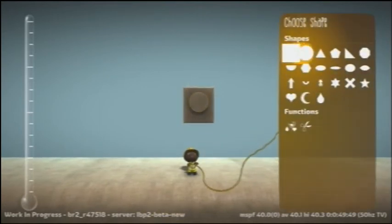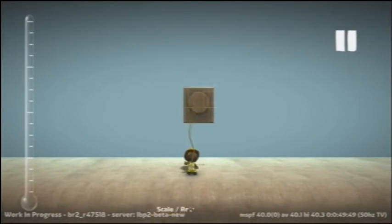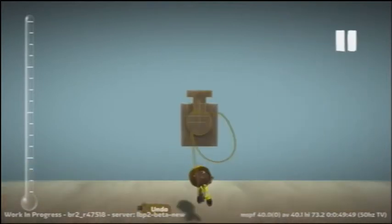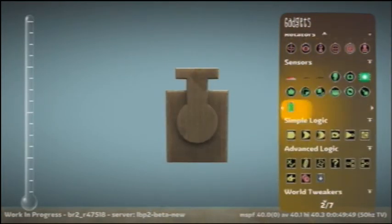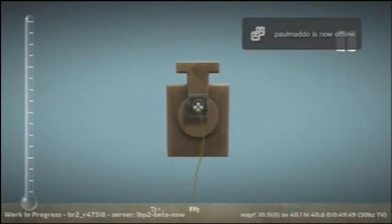I couldn't decide where to put it then, but eventually got there. I'm going to make like a little nose thing. Glue those together, as you might be able to tell by the sound — yes, we have sound, unless YouTube messes it up. Put a directional control seat on it, staying on topic.